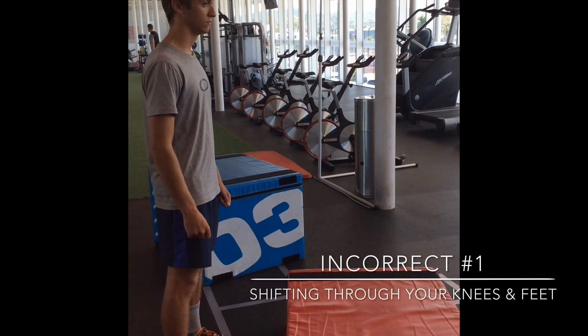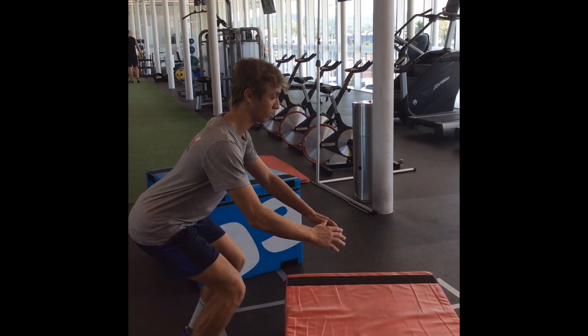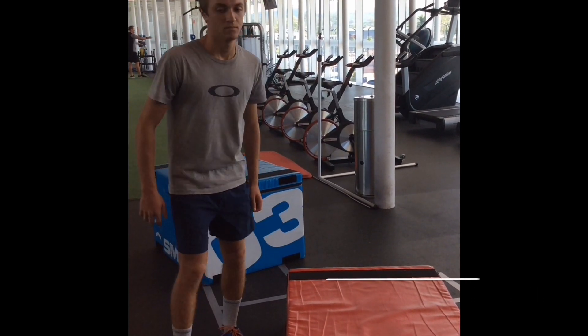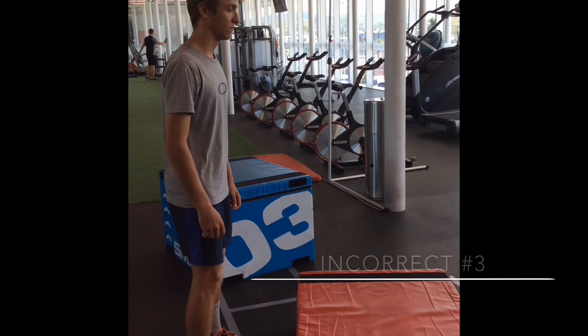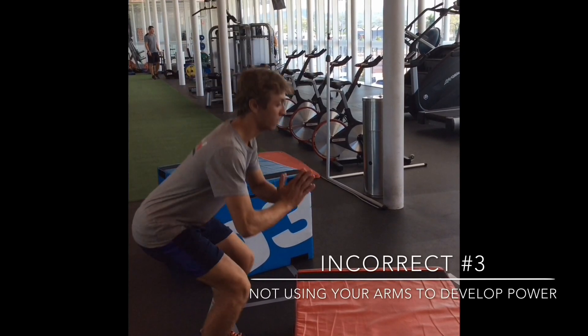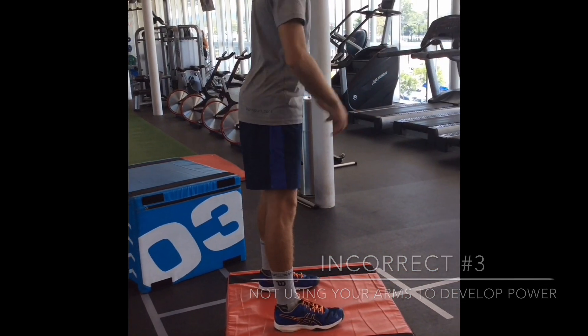Three signs of poor jump technique. Firstly, shifting through your knees or your feet. Secondly, knees buckling inwards when you jump. Third, not utilizing the whole kinetic chain — so not using your arms to generate the speed of movement.